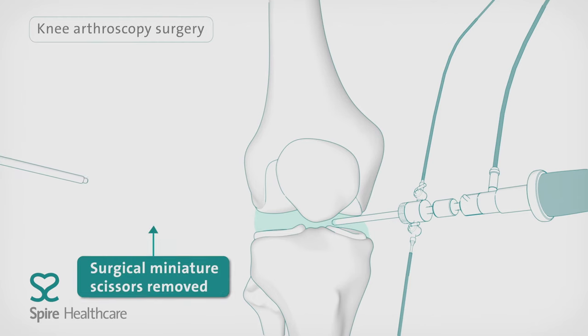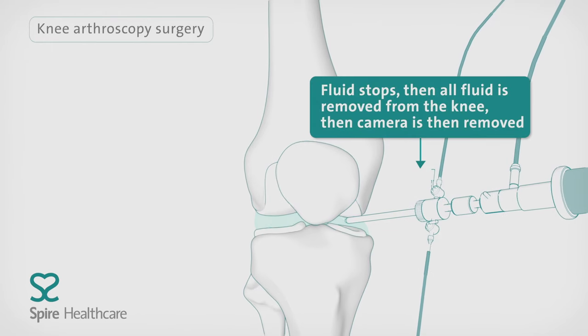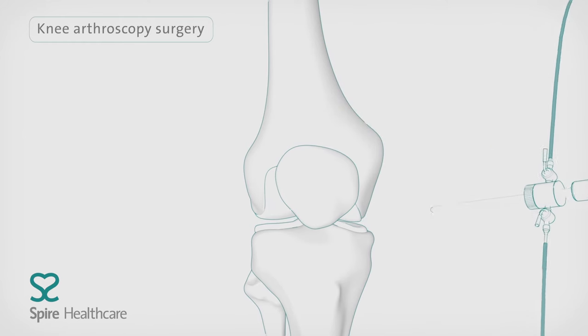Once the bone fragment is removed, the surgeon will remove the camera and drain away any fluid that's built up in the knee due to injury or arthritis, along with any fluid injected during the procedure.